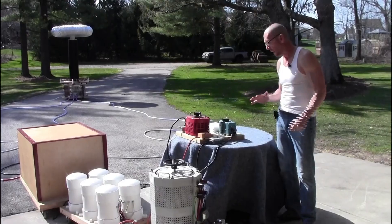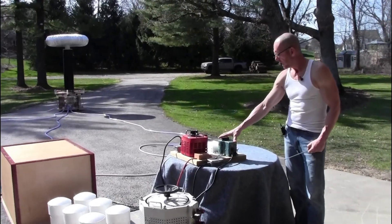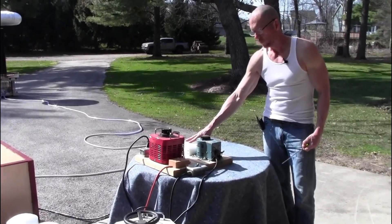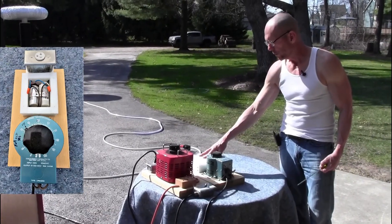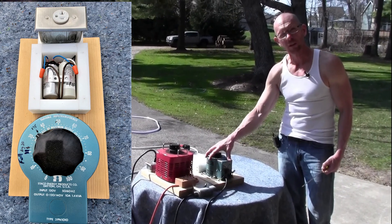This is the phase controller, which is a modified variac turned into a variable inductor. In front of the phase controller is a small box filled with capacitors. Those capacitors are used to counteract the inductive reactance of this variable inductor.